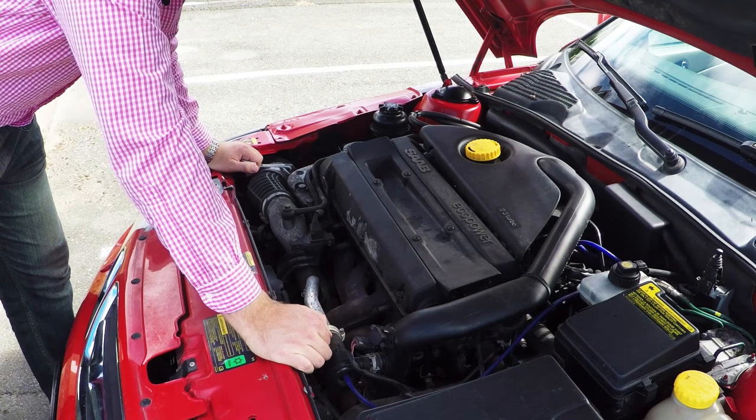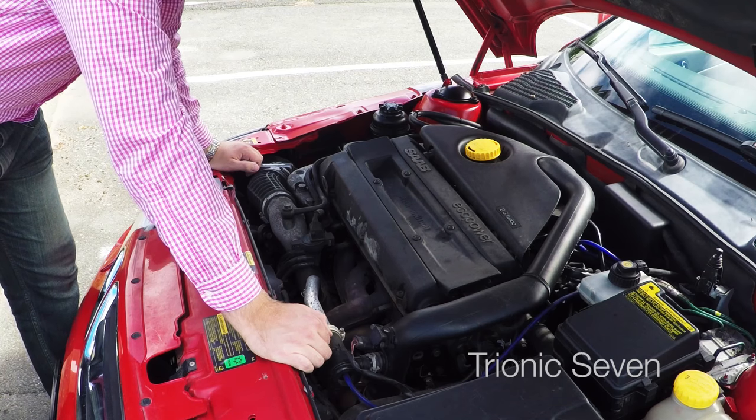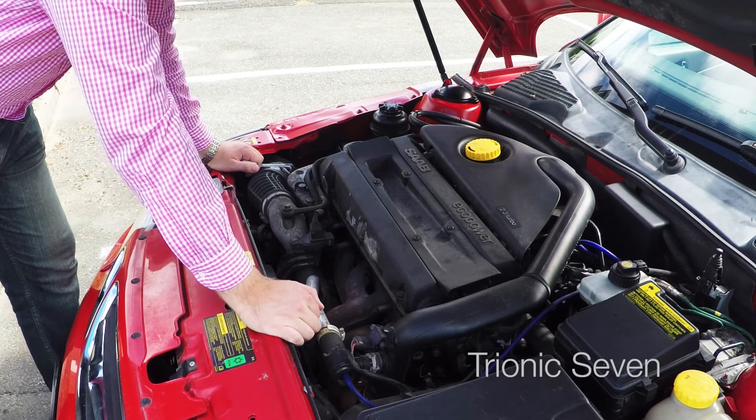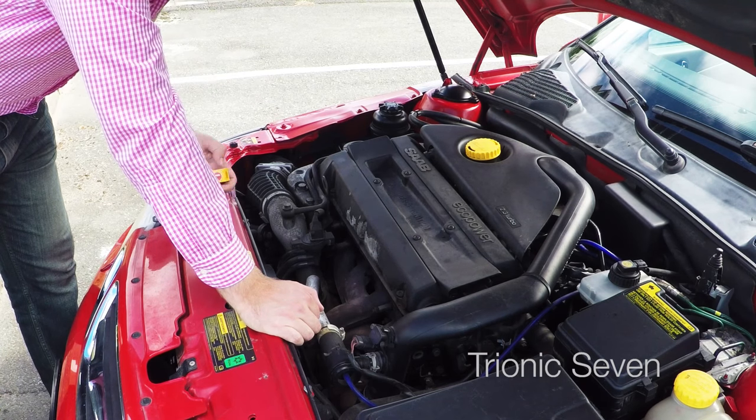Hey all you Saab freaks and welcome back to Treon X7. I want to give an extra special welcome to all of our new viewers. We have a lot of new subscribers, so welcome to Treon X7, and for all of you returning viewers, welcome back.